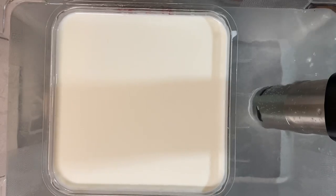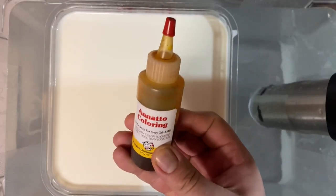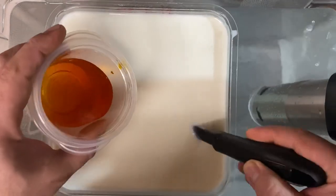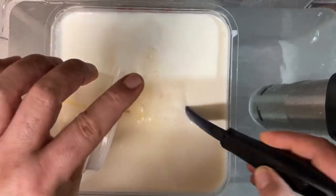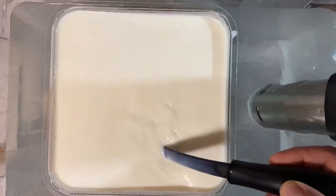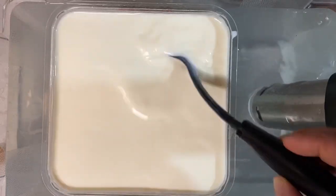This is not required, but I like to use annatto. Since traditional cheddar is a yellow color, I go ahead and add 12 to 20 drops into a quarter cup of water — just depends on how yellow you want it. This will give it a nice yellow tint.